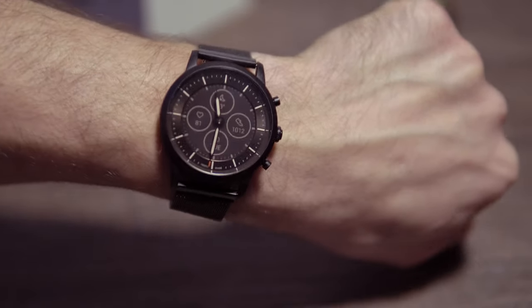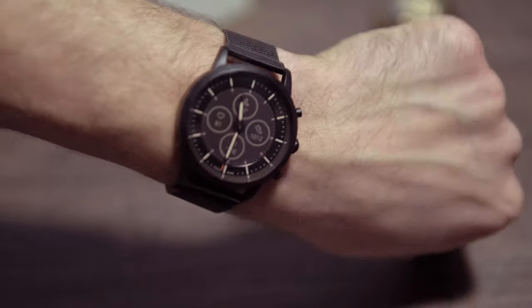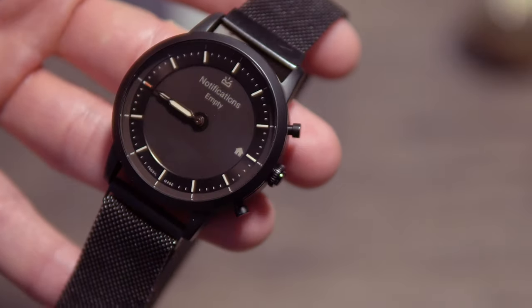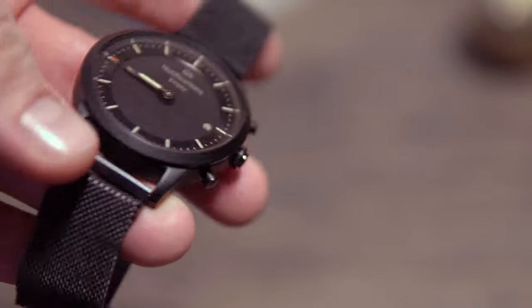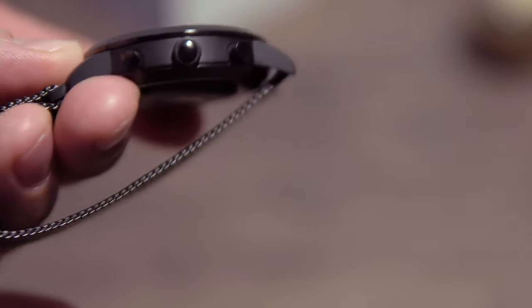I had the Galaxy Watch 4 on my wrist for 6 months and, even though it has a lot of useful apps, I found myself rarely using them since I always have my phone with me and couldn't see the point of the small watch screen. After a few months I got tired of charging it every day, and when I wanted to use it as a fitness tracker it took too long to charge — over 2 hours — so I abandoned it.